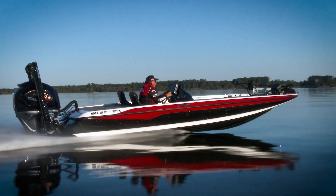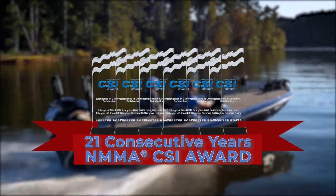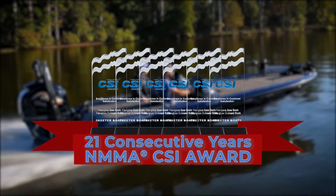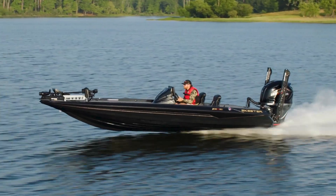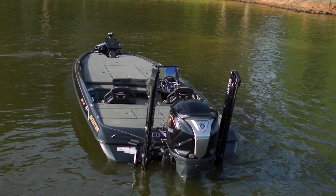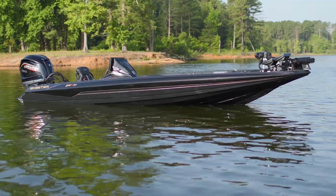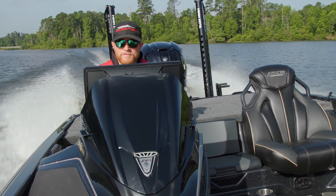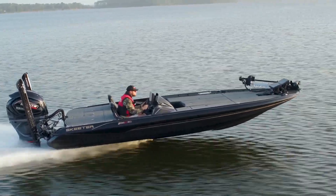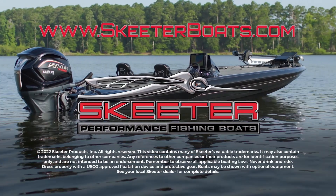For 75 years, Skeeter has been engineering boats like no other. Proven with 21 consecutive NMMA Consumer Satisfaction Awards, that tradition is memorialized with the 75th Anniversary FXR 21 Apex — the ultimate boat with virtually every premium feature: exclusive colors, badging, flooring. Celebrating 75 years of engineering boats like no other. Experience one for yourself at your local dealer. Learn more at skeeterboats.com.